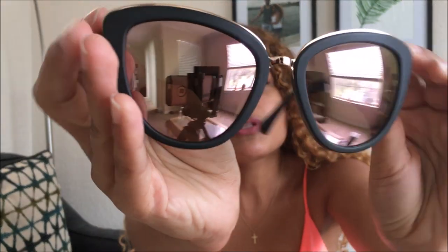Next up is the Marquee sunglasses, and these come in a lot of different shades. This is the rose gold polarized shade. They also have them in blue, black, and some of them are polarized and some are not.